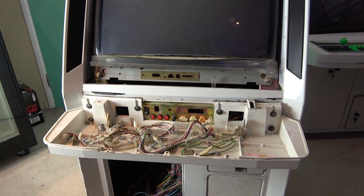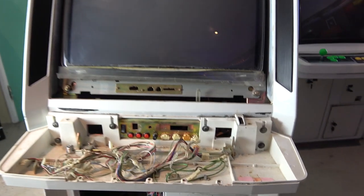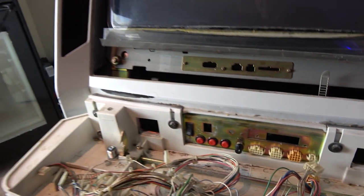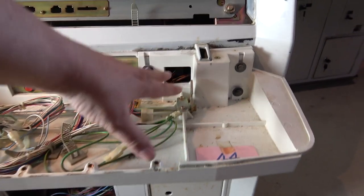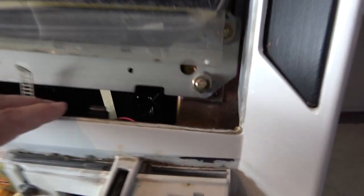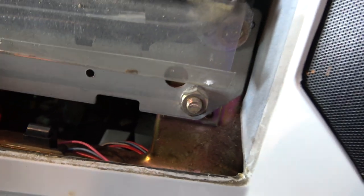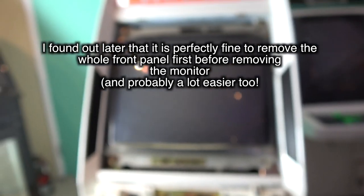We're going to take the monitor out before we remove this front panel, because there seems to be a difference of opinion about removing the front control panel while the monitor is still in. As this is the first time I've done it, I'm not going to take any risks. Some people say the bolts in here are holding up the monitor surround, and I don't know if removing the panel would put undue force on there, so let's be safe.